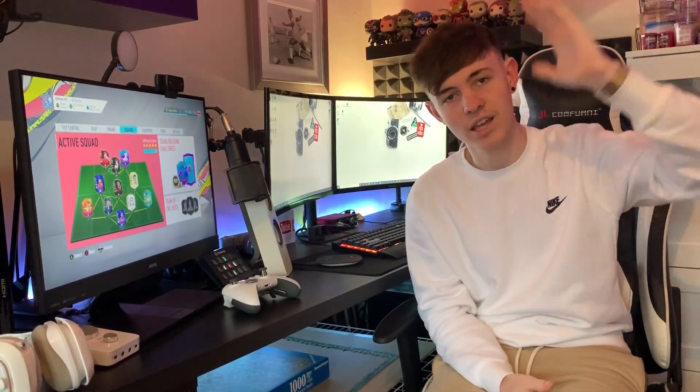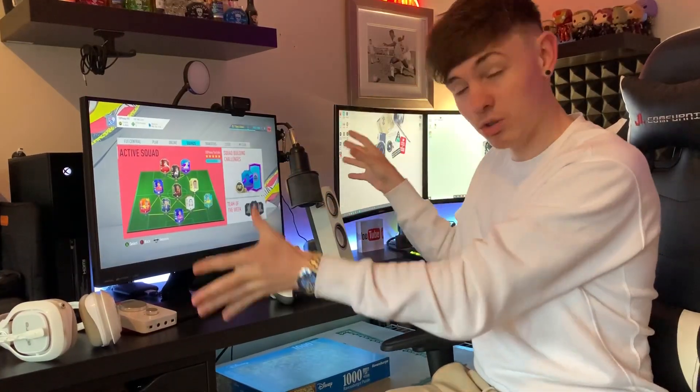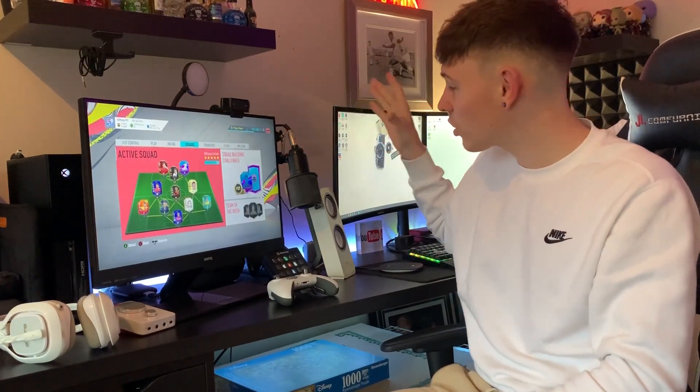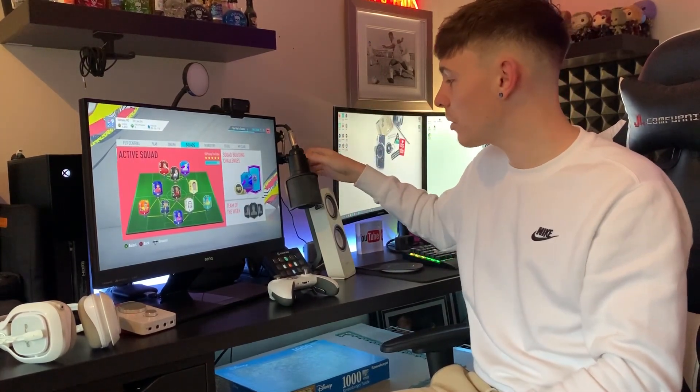I'll throw up a photo of what my setup used to look like, and this is where we are now. We're going to go around the whole setup, show you all the things that are part of it, and Jade, the camera woman, is going to follow me around. We'll start with the gaming portion of this setup. The setup pretty much splits in two about here at the end of this microphone, so we'll start with the microphone.